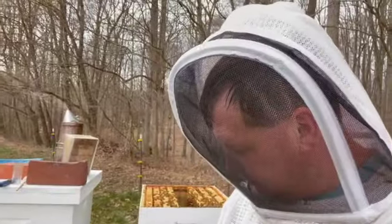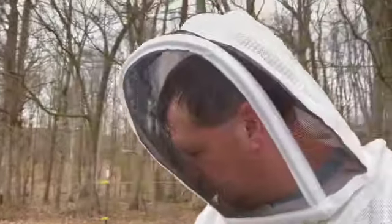Hive 15 right here is the one that had no queen — lots of bees and all that. I went ahead and pulled two frames from hive 14, which was really strong, put them in here, and then placed a couple of drawn comb frames I had back into hive 14. They'll do really well.